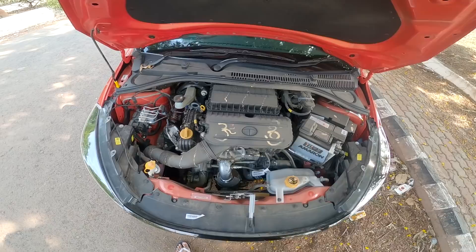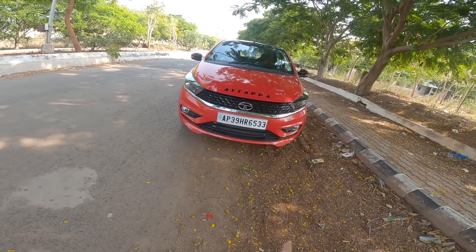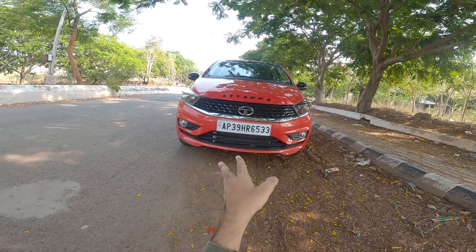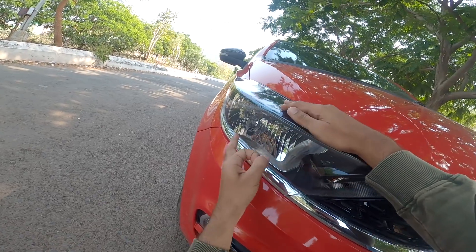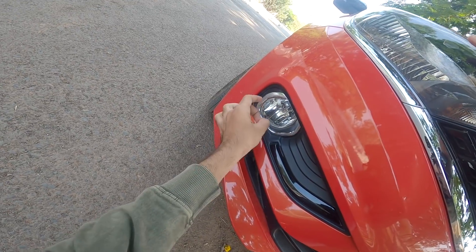The automatic engine and manual engine have a little difference. Looking at the front part of the car, it has a Tata logo with a chrome finish. The lights include halogen bulbs, LED projector lamps, and fog lights — these are only on the top variant.